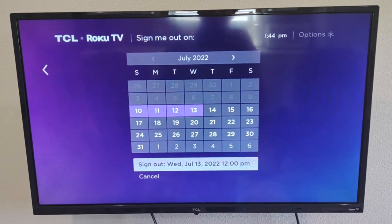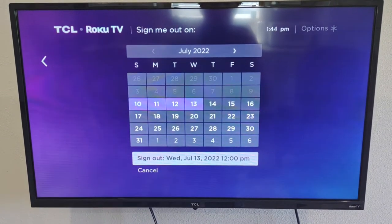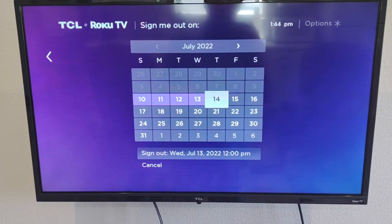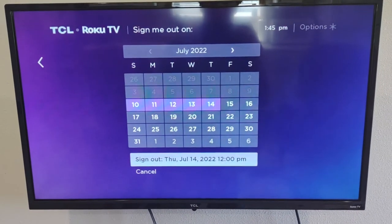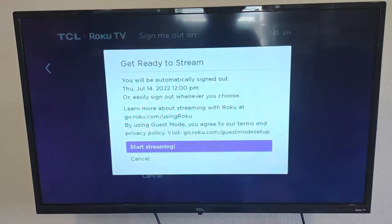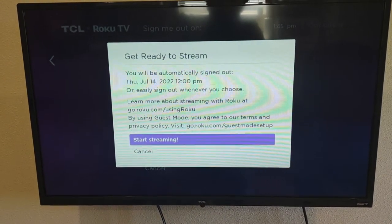The first thing it's going to ask you to do is set a sign-out date. We ask you to choose the day that you're going to check out of our cabin. Use the arrows to go to the 14th and hit OK. Let's say July 14th is our checkout date. Hit OK again to select that as your option for signing out, and then choose 'Start Streaming' by hitting OK.